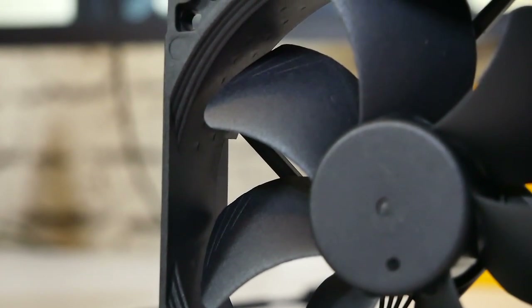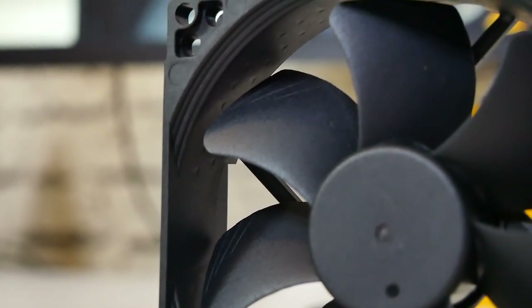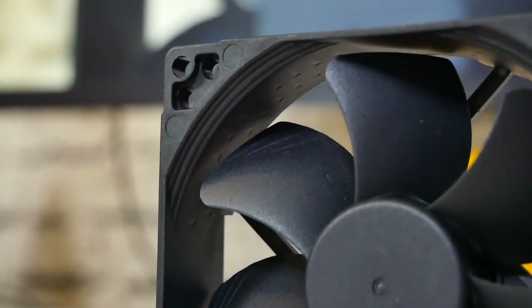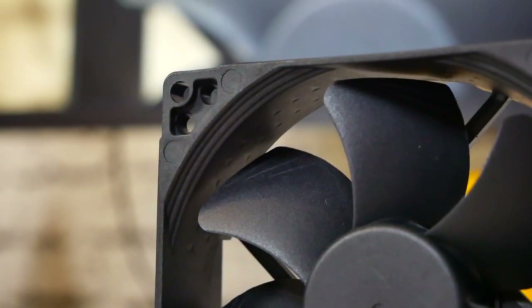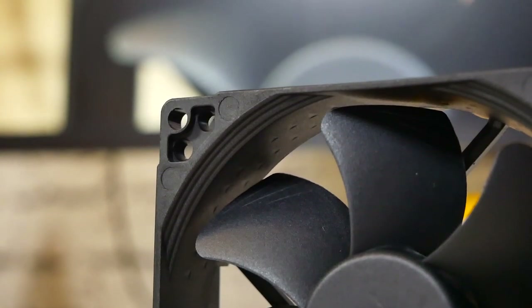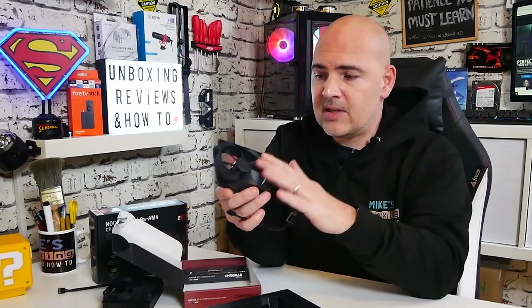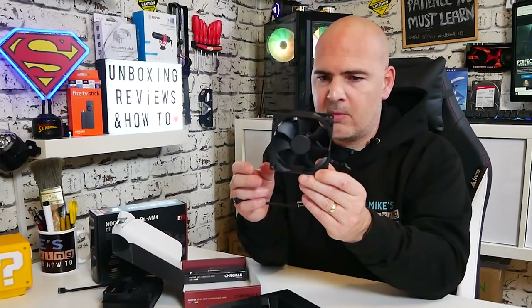Looking at the fan itself, this is a seven blade design, and because we've got that extra height on there the blades have got a little bit more scoop to them, so they will pass through a little bit more air, giving you a little bit more static pressure. Static pressure wise, I think this one's 2.28 against the standard one which is about 2.01 thereabouts — so it's not a massive jump, but certainly is an improvement. RPM wise you'll get a slightly lower RPM with this one against the stock one, so it all goes towards making it a little bit quieter and a little bit cooler. This is about £15 here in the UK at the moment.